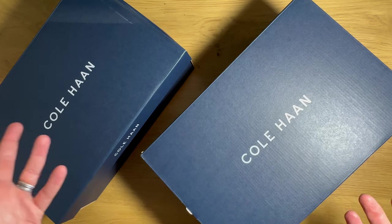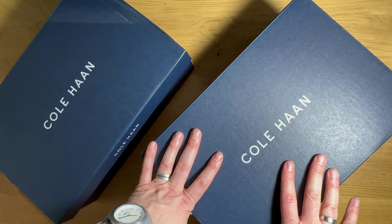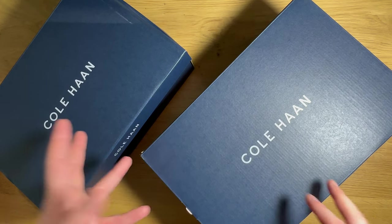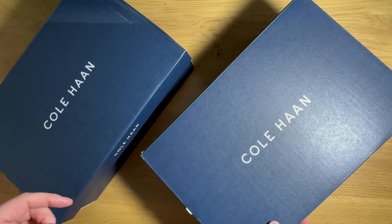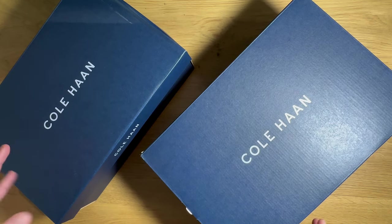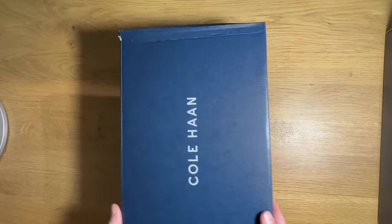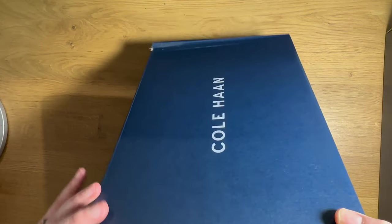Interestingly, Cole Haan is known for decades as being kind of a dress shoe manufacturer. This brand actually invented the penny loafer decades ago, but recently they've been getting into some light performance shoes, and they sent me a few to try and I thought I'd unbox them and take a look.